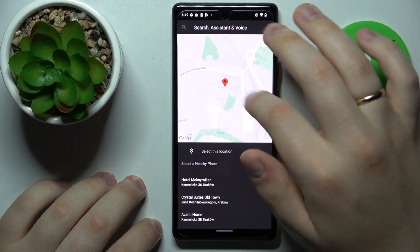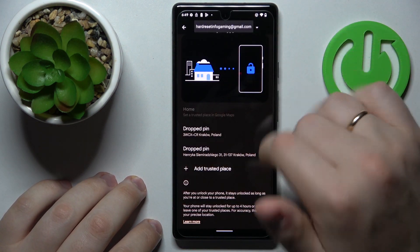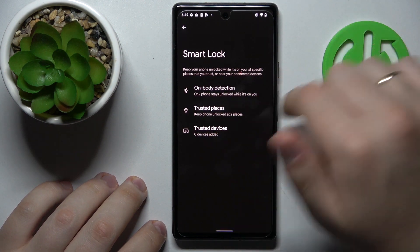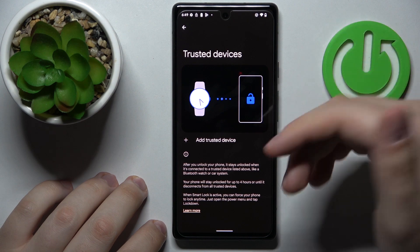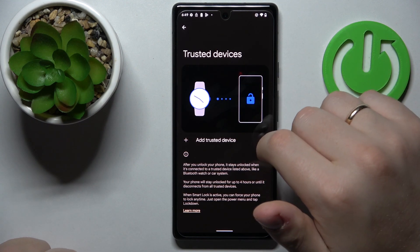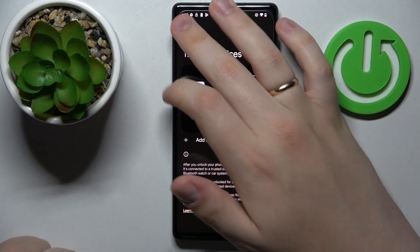Let me drop another pin right here, for example. Once your device is around any of those trusted locations, it will not lock its screen. You can also configure trusted devices — once any external accessory like a smartwatch or earbuds gets connected and paired with your Google Pixel, you can add it as a trusted device by tapping the add trusted device button.